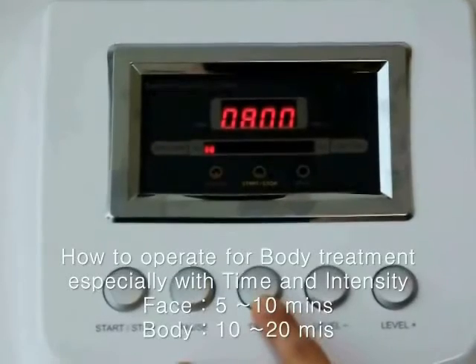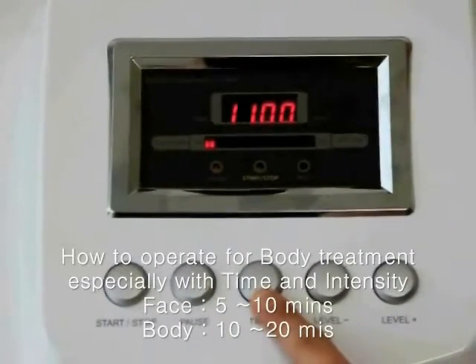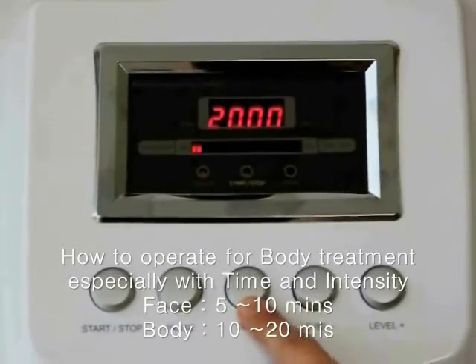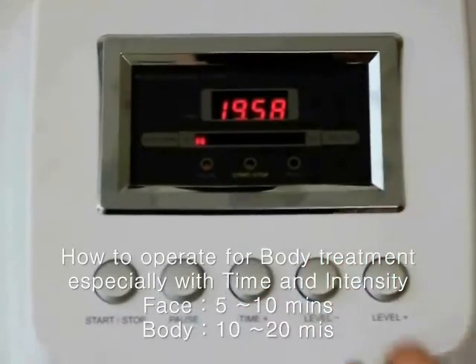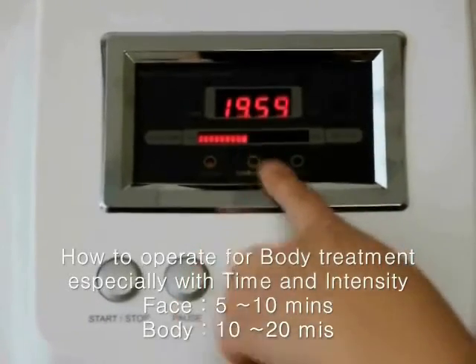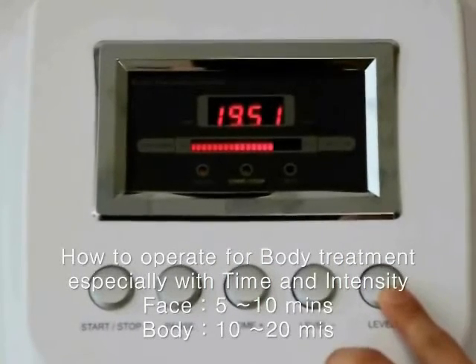Let me show you how to set up for body treatment such as the leg. First, adjust the time to about 15 to 20 minutes. In this stage, you can use a little bit higher level of radio frequency, but start from low intensity.